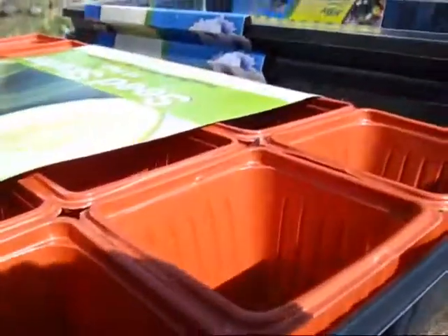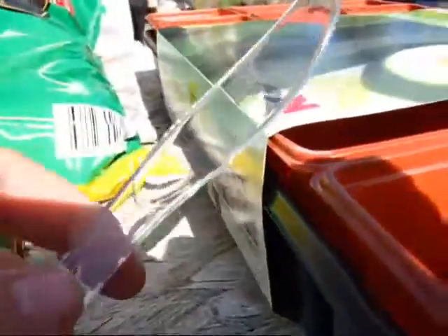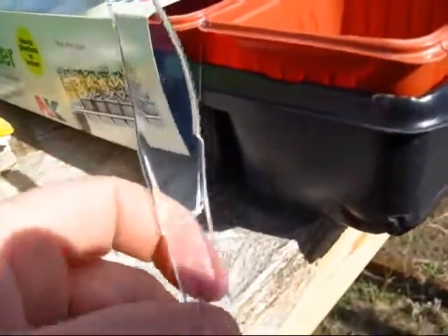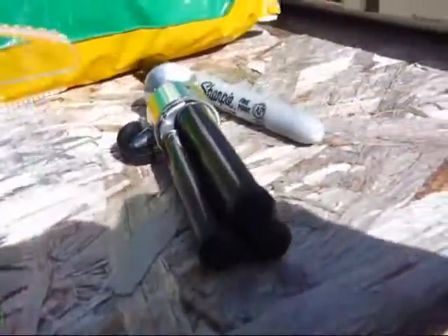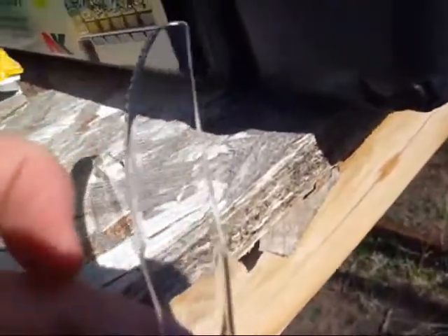I'm just going to fill these tubs with dirt and plant the seeds. I also like to label where I put my seeds — what they are. I have a whole bunch of these plastic knives that we don't use, so whatever you have on hand. I just write the name of the plant with a Sharpie pen.